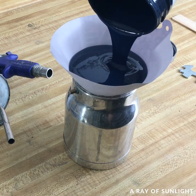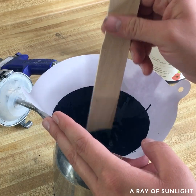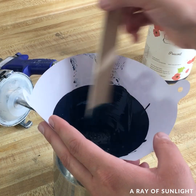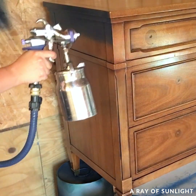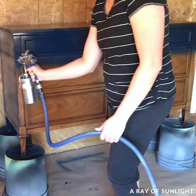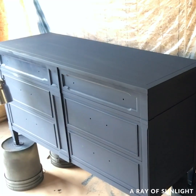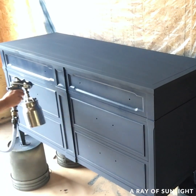The next day, I put the paint into my paint sprayer. I used Country Chic Paint's Peacoat blue color and mixed it with some water to thin it out. Then out in the garage, we hung up some plastic and put the dresser on some five gallon buckets. I put on my respirator and then I sprayed two coats of paint, letting it dry to the touch between coats. I absolutely love how fast chalk paint dries.